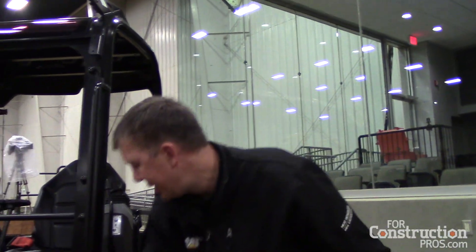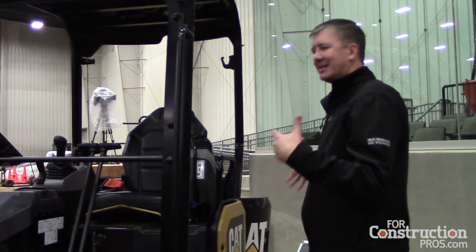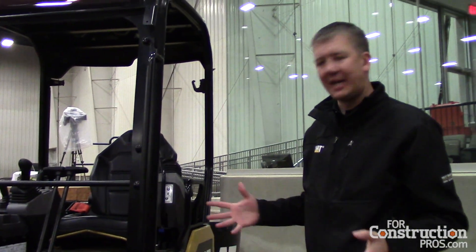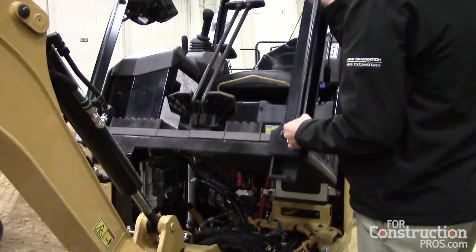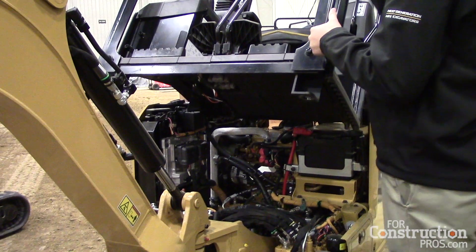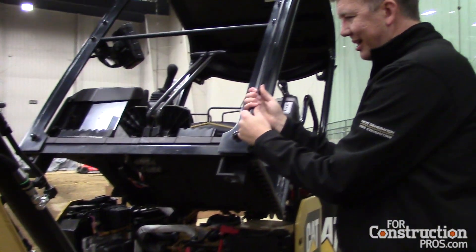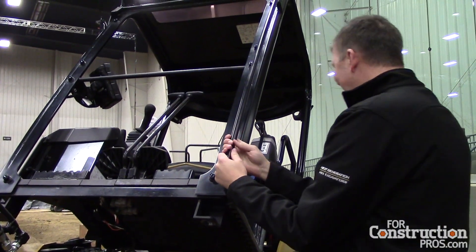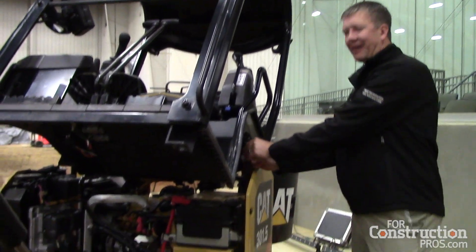It's okay to be able to get to the battery here, but how about just getting access to anything that you have on that machine — making it easy, easy to lock up the cab. I joke because if you look at my arms they're pretty skinny and scrawny — it doesn't take much to lift this cab up. We've got this strut here.